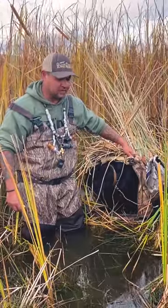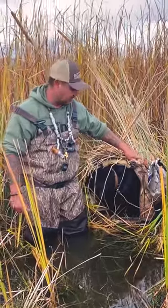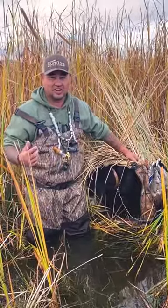Just get it out and practice — set it up, put your dog in it, make sure it runs smoothly. It will work in pretty much any situation. Check us out at Gundog Outdoors.